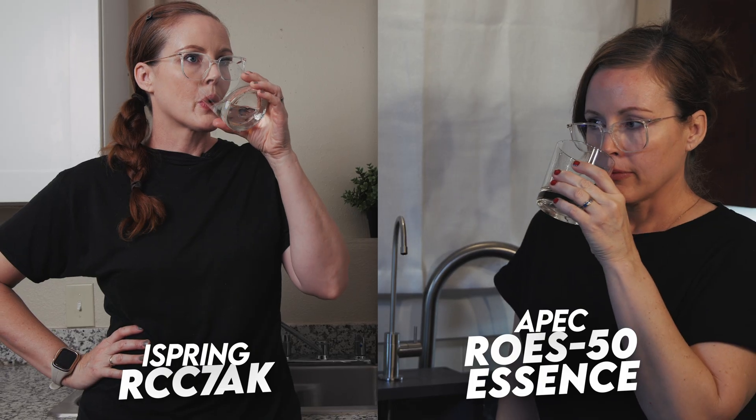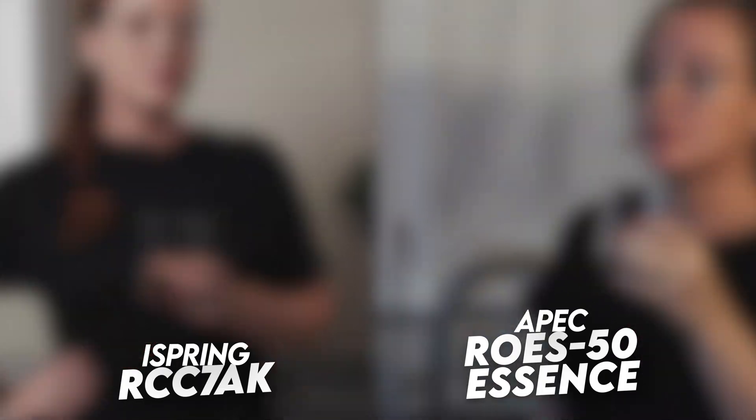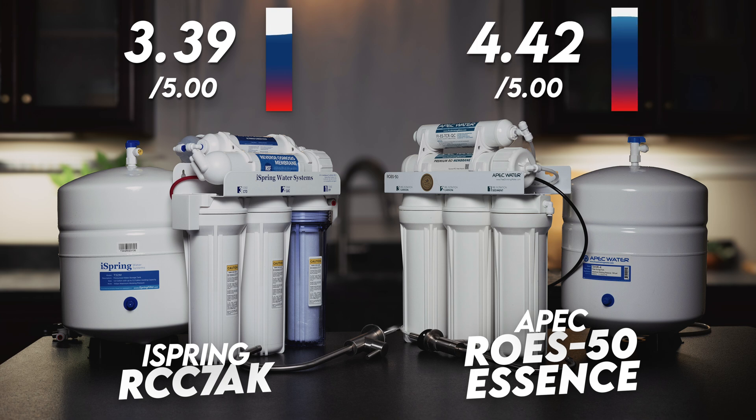Finally for filtration, both RO systems produced water that tasted and smelled perfectly clean. The iSpring earns a filtration score of 3.39 out of 5, whereas the APEC earns a much higher 4.42 out of 5. So filtration goes to APEC.